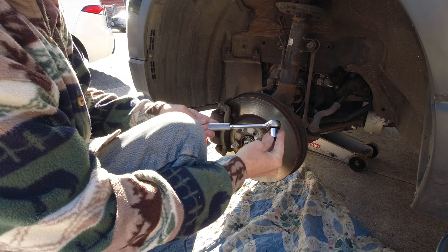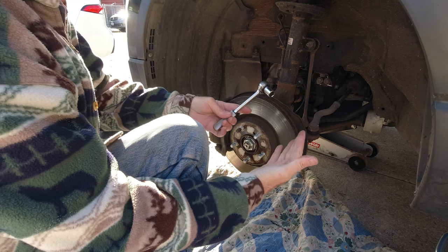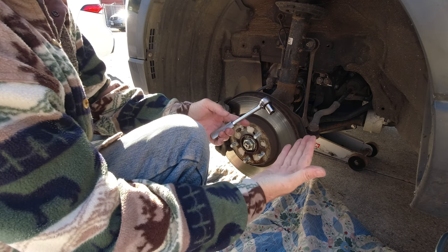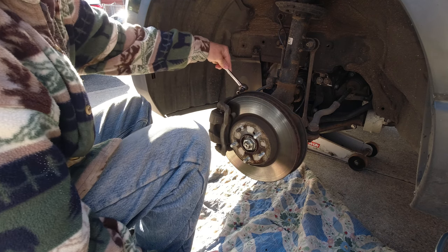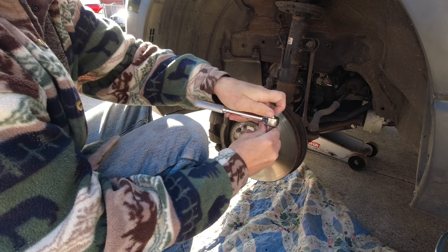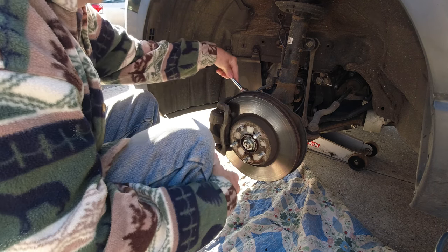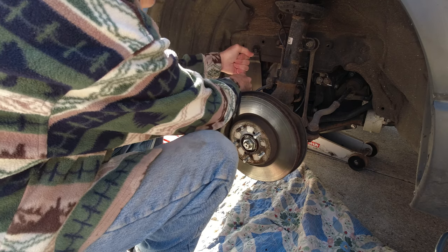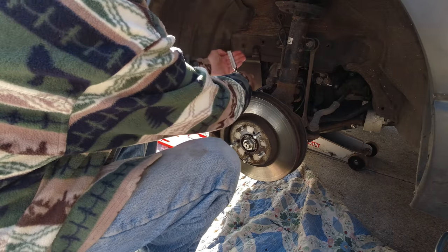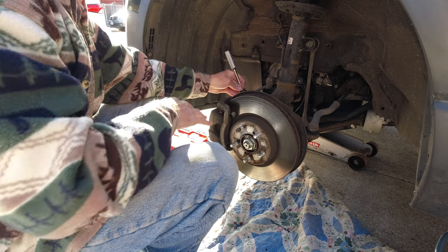Husky 14 millimeter. Before I get started - nobody's being sponsored here, everything I own is what I share. You want lefty loosey, so we need to change that to the correct way. We place it on, we give some force, and off it goes. I'll do the same to the next one and get both of them off.